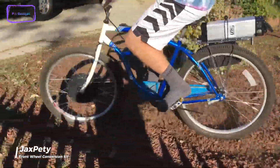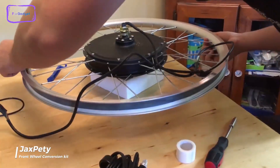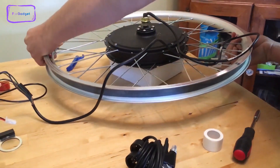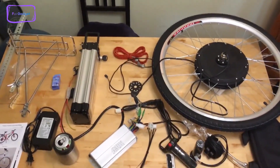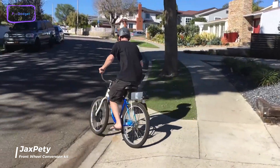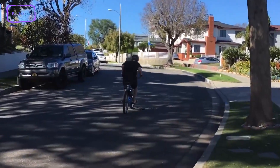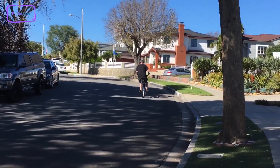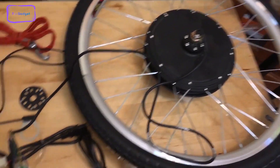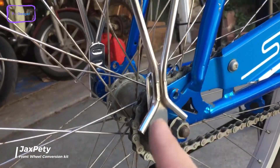Now let's check the Jax Petty front wheel conversion kit — an excellent option for those looking to transform their standard bicycle into a high-performing electric bike. This kit includes everything you need to make the conversion, except the battery. With the Jax Petty kit, you can ride at a top speed of 23.6 miles per hour without breaking a sweat. The kit comes with a complete wheel including the tire and the frame, making the installation process a breeze.